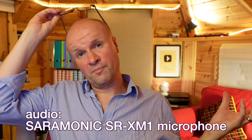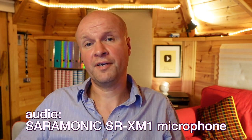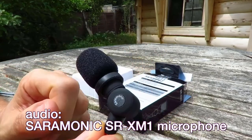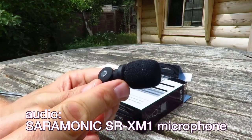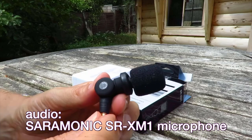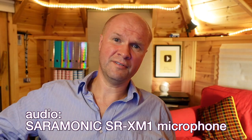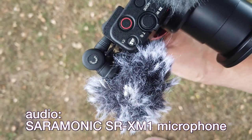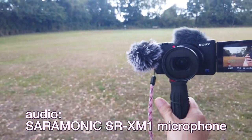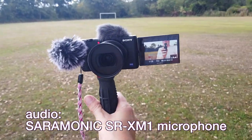Those are my audio samples and tests for the Saramonic SR-XM1. I absolutely love this microphone — for budget mini shotgun microphones, it's a price that can't be beat, and for how much it costs I think it sounds great. It's also really discreet, which I love. I really don't like big shotgun microphones, and if you've got a small camera like the Sony ZV-1, being discreet and small in shape and size is a really good thing.